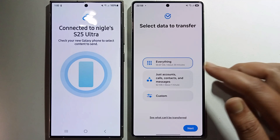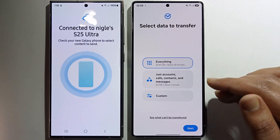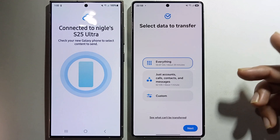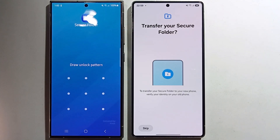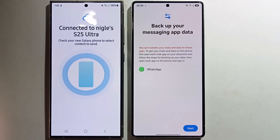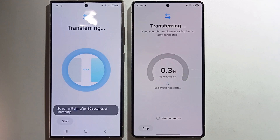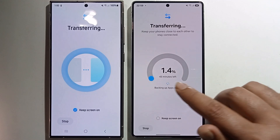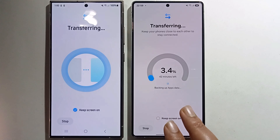You can select everything, or choose specific items like accounts, call logs, contacts, and messages, or do a custom selection. Select everything and click 'Next'. Now the transfer is in progress — you just need to wait about 43 minutes for all the data to transfer from one phone to the other.